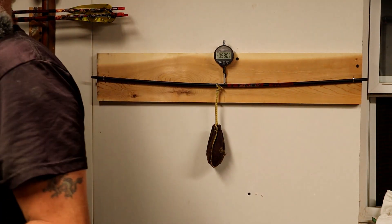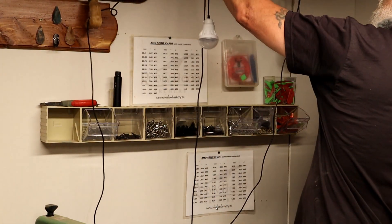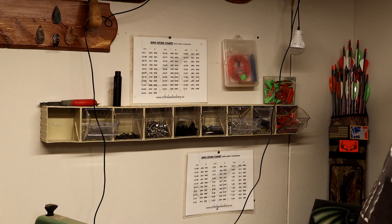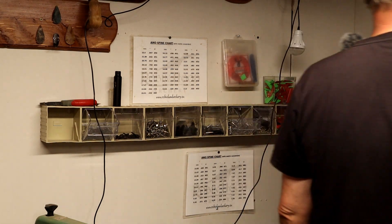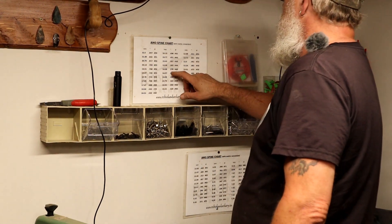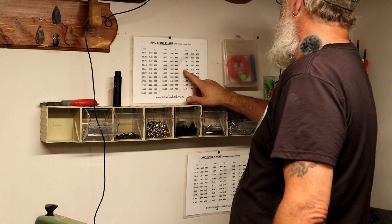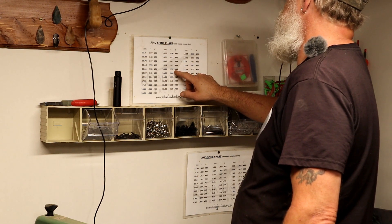What I do is come over to my spine conversion charts — you can get these off Robin Hood Archery. The website is www.robinhoodarchery.eu. At 0.590, you come up and do it, and this comes into a 45-pound bow.